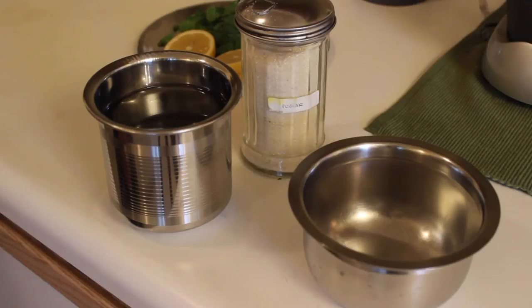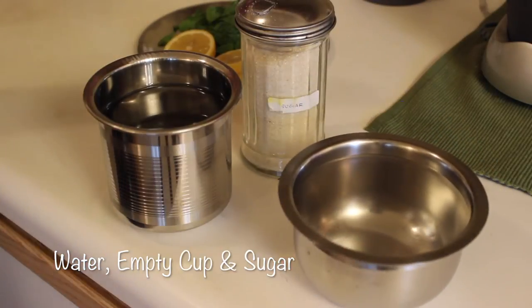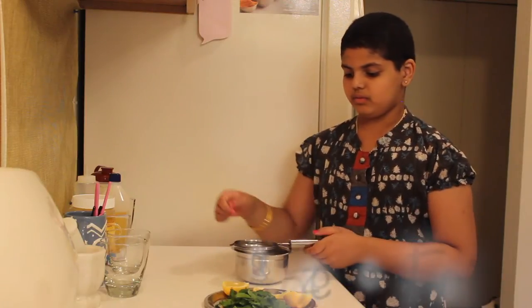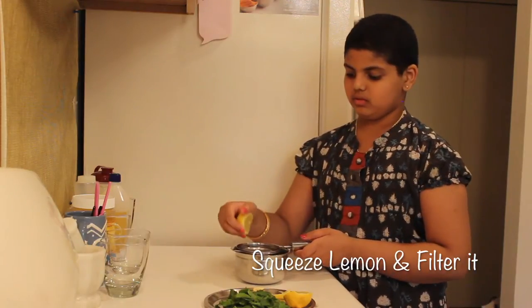The following things we need to complete our lemon mint cooler's ingredients are two cups of water, one mixing bowl, and white sugar. First, you're going to use a filter to squeeze the lemons. Cut the lemons in half and use the filter and the mixing bowl to squeeze them.